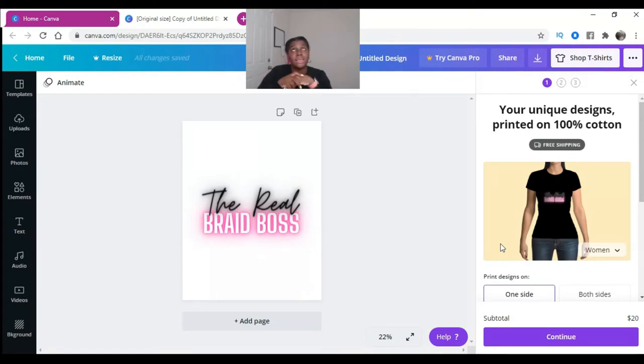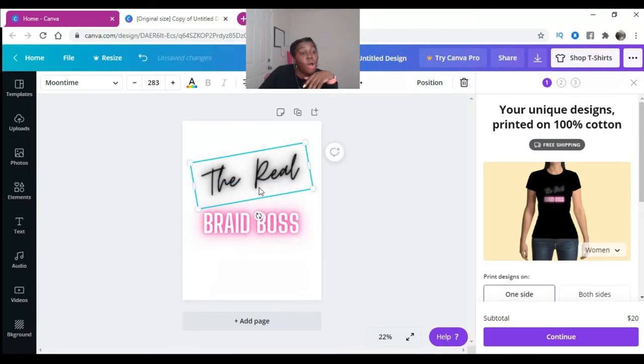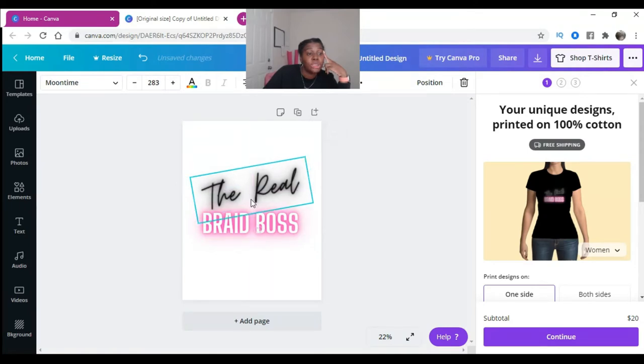If you create your saying or logo inside a template that is the wrong size for a t-shirt, Canva automatically resizes it for you. And if you want to move the logo or saying on the shirt to match where it will actually appear on the garment — you can see it on the preview to the right — wherever you move it, it moves on the shirt. So if you want to raise it up to go across your chest, you can do all of this inside of Canva.